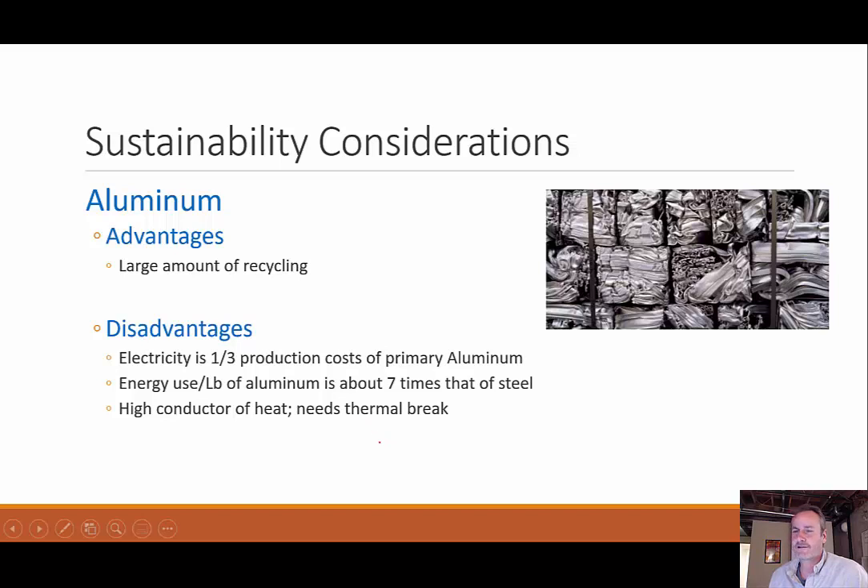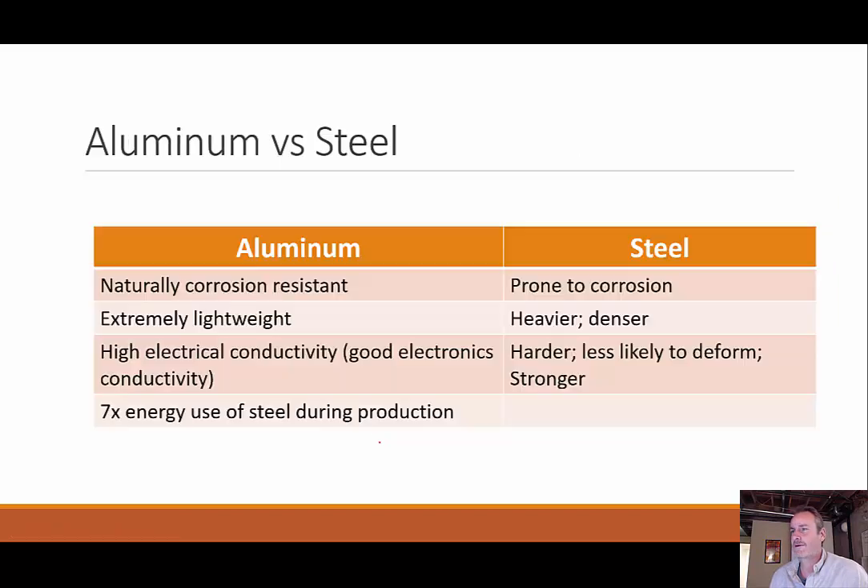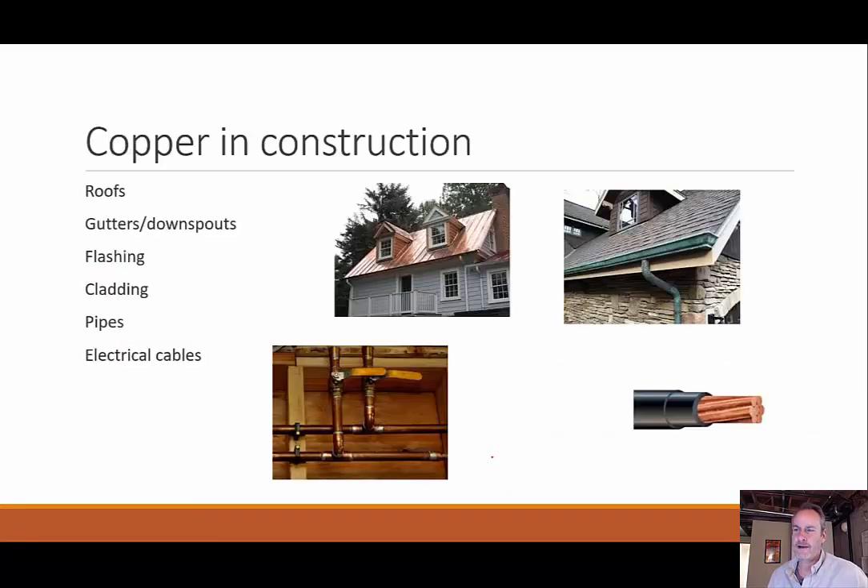Some disadvantages: electricity is one third of the production cost of primary aluminum, and energy use is about seven times that of steel — much more energy intensive. Aluminum is a high conductor of heat, so during use you need some sort of thermal break. Comparing aluminum to steel: aluminum is naturally corrosion resistant where steel will oxidize and rust; aluminum is extremely lightweight; aluminum has high electrical conductivity used for long-distance power lines; but steel is harder, less likely to deform, and stronger than aluminum.